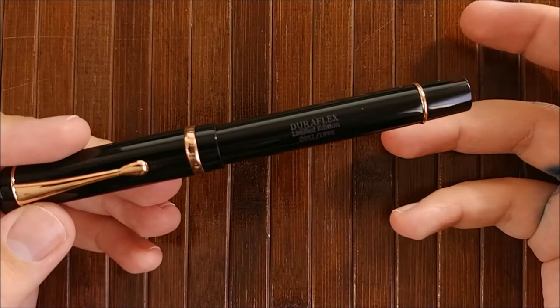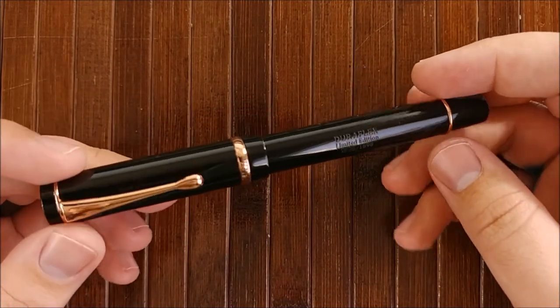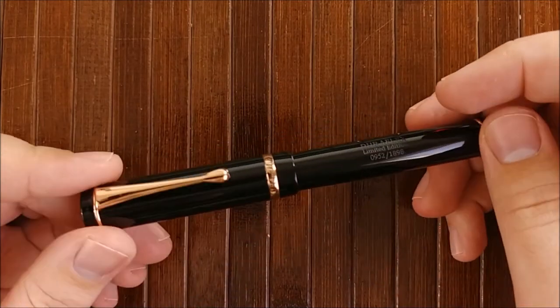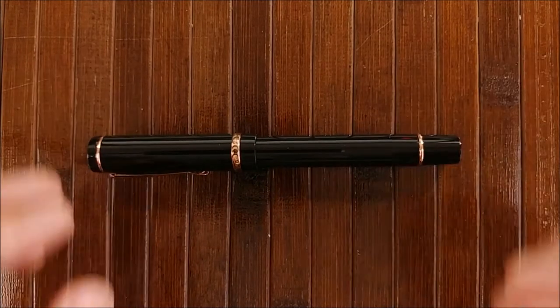I'll go over what I like, what I felt 'eh' towards, what I dislike, do a writing sample, and give you a conclusion. I'll go ahead and say it's a very interesting pen, and if you have a chance to pick one up and you're looking for a flex nib pen, you might want to jump on it because the stock seems to be a little bit low.